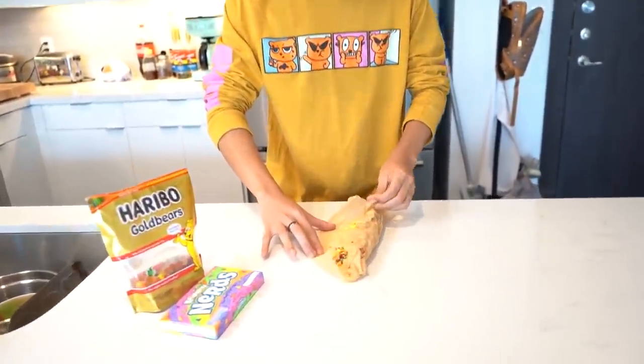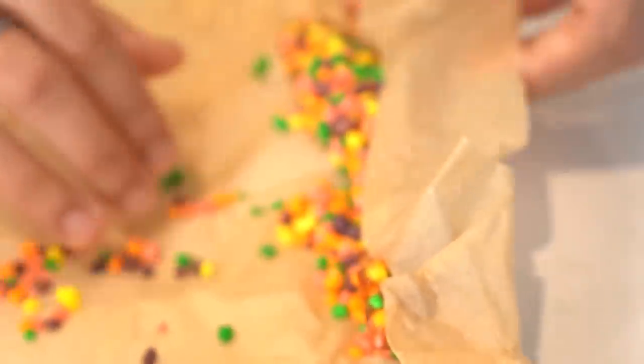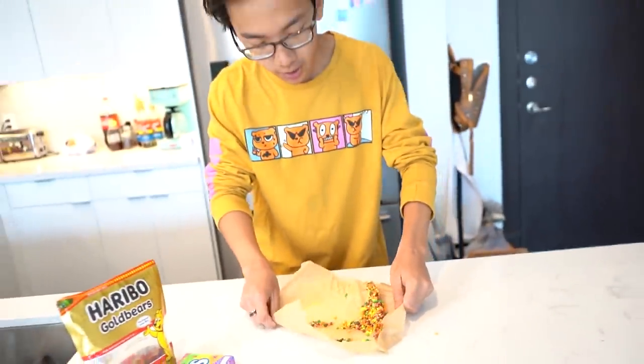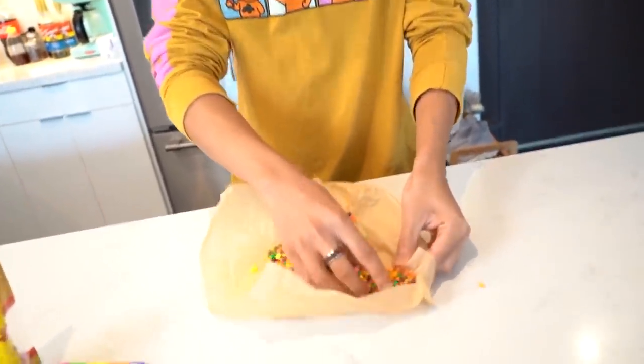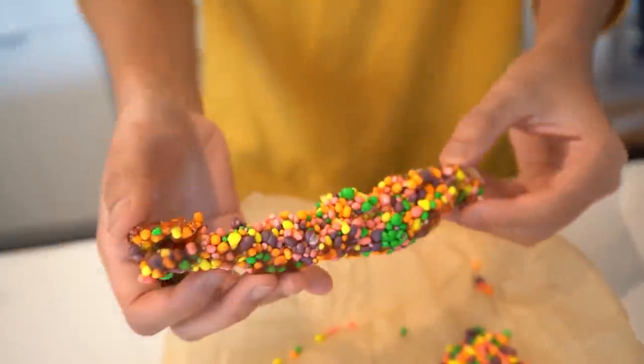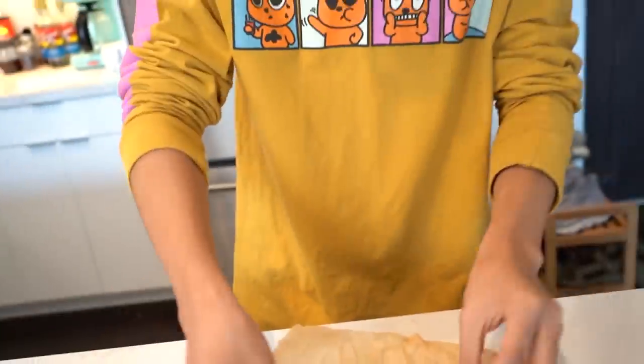It is looking good so far. It worked! Ladies and gents, your own Nerds rope DIY'd from home. All of these Nerds stuck so well. I think if I left it in the freezer a little bit longer it would have been perfectly encased. I don't really have much of a sweet tooth, but it was really good.